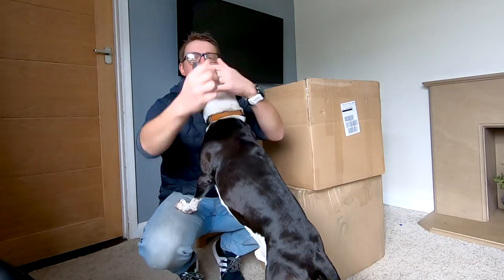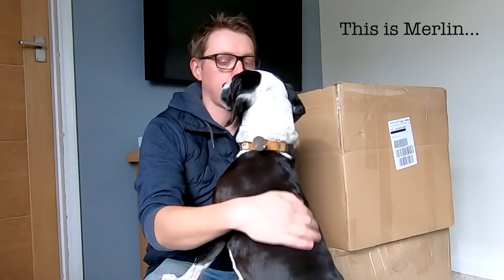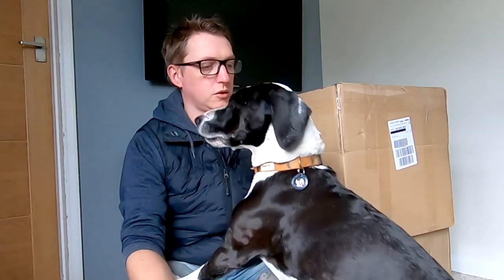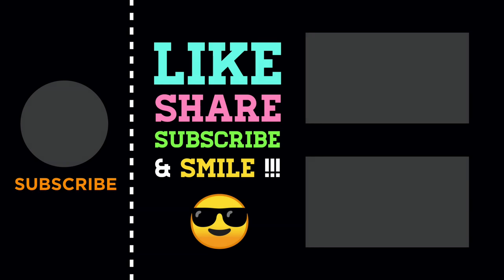Hi guys — not right now, can't you see I'm filming? I'm trying to film and you're not helping, are you? You're going to let me film? Okay, down. We'll be right back. Bye!